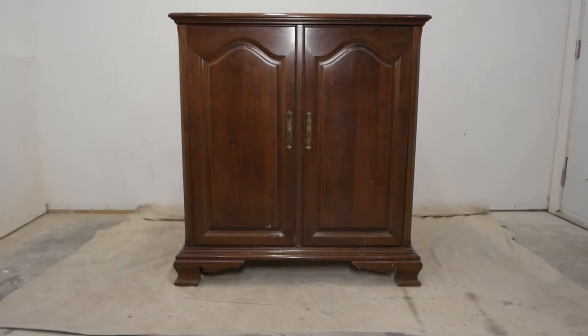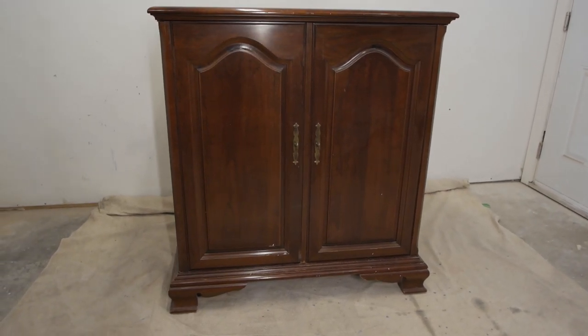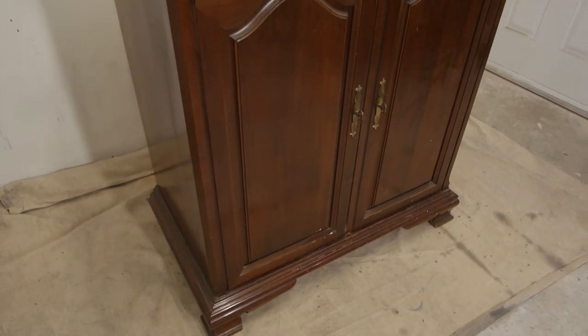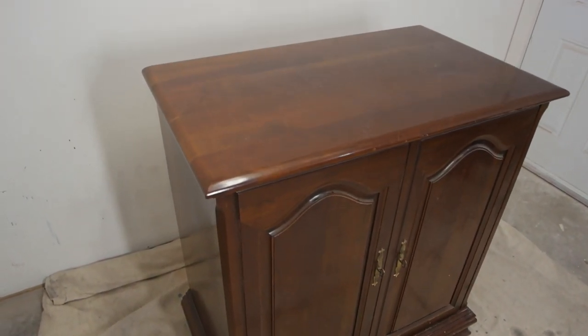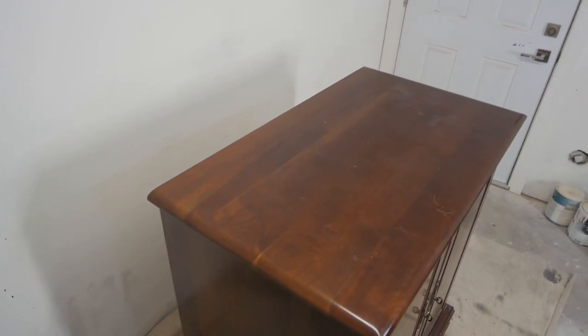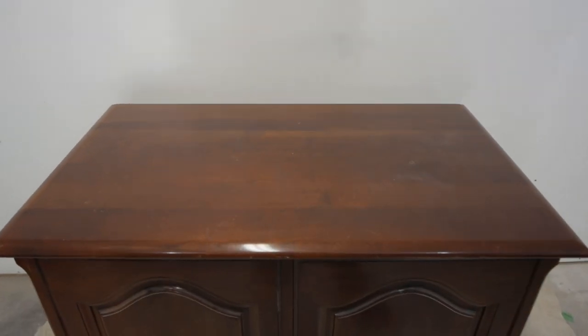Hey everyone, welcome back to the channel. In this episode, we're doing a little project on this TV cabinet that I found for free in my neighborhood. It's a piece of solid wood and it has wheels, it has doors, it has a TV slider inside, but we're going to change things up here.